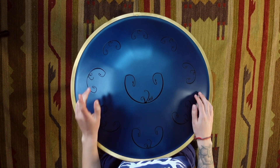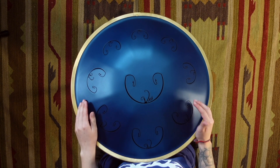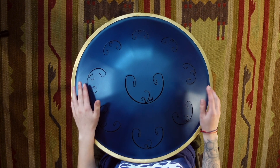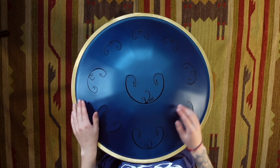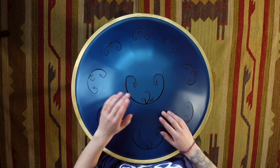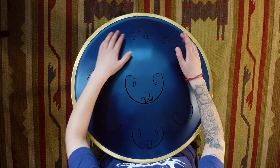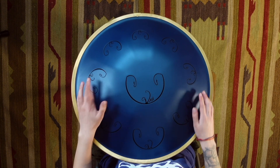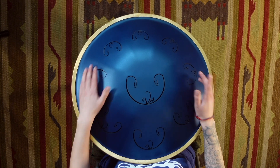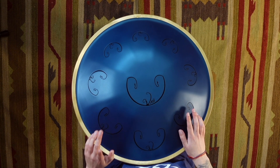We'll start with some simple scales. And then let's move to the index finger. Double time.